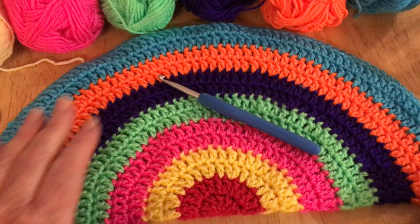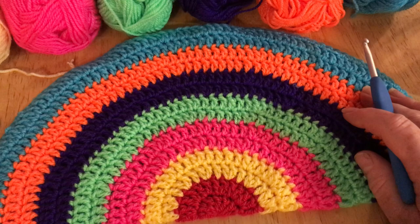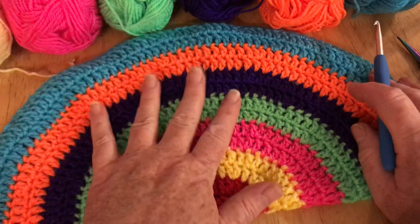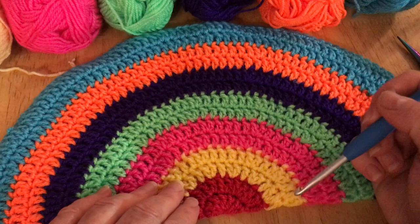Hi everyone, welcome back to Crochet Rocks, my name is Tracy. In this tutorial I'm going to show you how I made my rainbow. This is a rainbow for the window to show our support for the NHS and our carers. This particular rainbow I made using two rows of each color, so it's quite a big one, and I'm going to show you how to make it but I'm going to make it half the size.